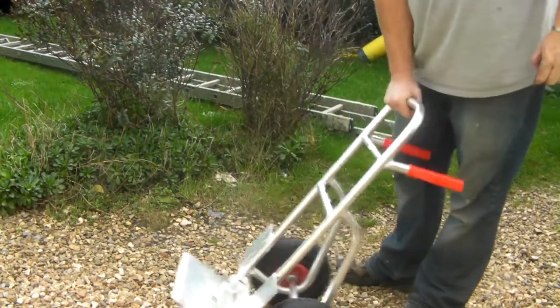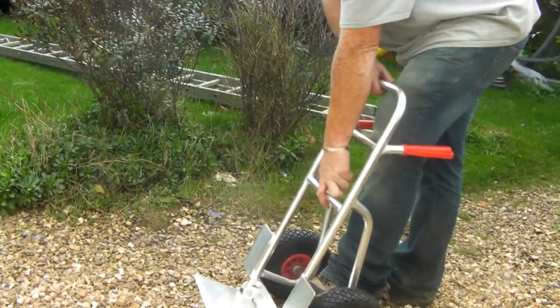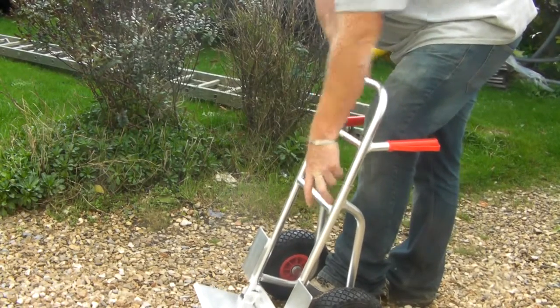I mean actually this is quite a nice height for a trolley, with the adjustable bits and pieces there — it's a different moment.